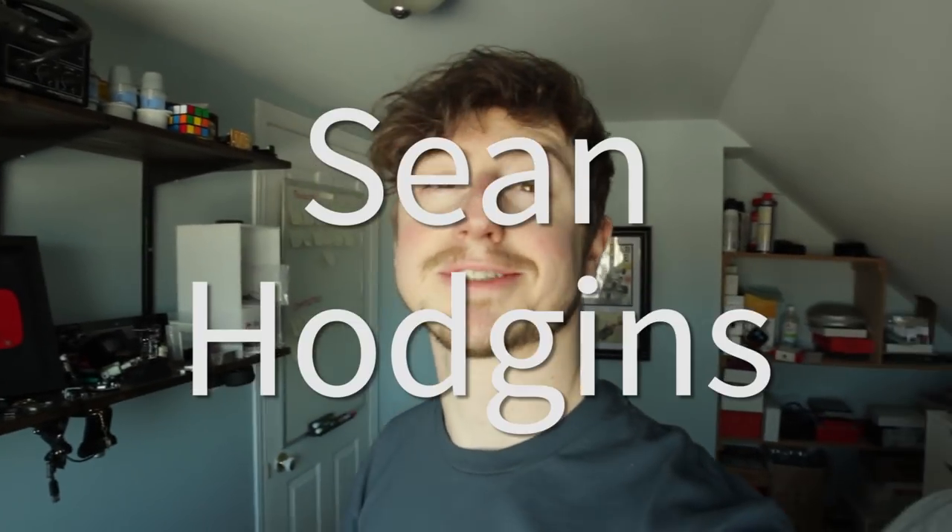Hey everyone, my name is Sean Hodgins and welcome back to my channel. A few months ago I did a video series on building an Arduino neural network robot basically from scratch, and that was on the Make YouTube channel — I'll leave a link below. But now I actually have to build 10 more of these, so this is just a build video of a neural network Arduino robot army. Let's go.